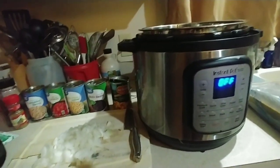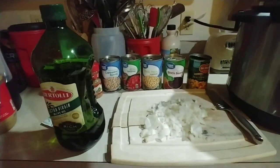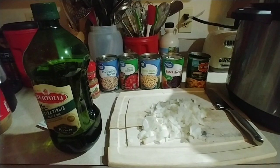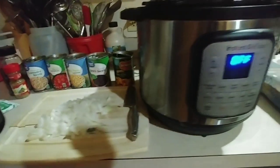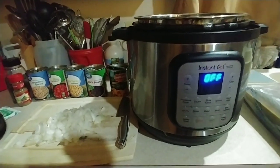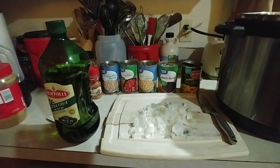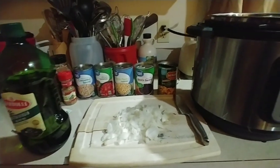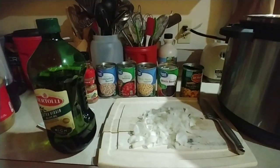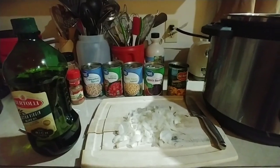Here we go with another Instant Pot meal. This is really simple. It started with a Facebook post — a friend of mine asked if anybody had a recipe for white chicken chili. I was looking for something different to make, so I did some Google searches, looked at two or three recipes, and then I had a basic idea of what was in it. I just decided to wing it after that because I never really follow recipes anyways.